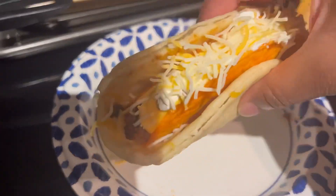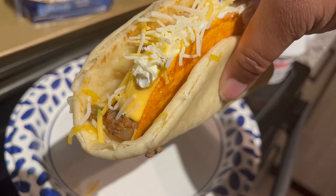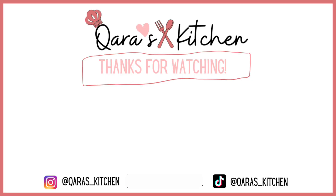You can go in with tomatoes and lettuce, but I didn't have all that, so this is my taco. I hope you guys enjoyed this video — please like, comment, and subscribe, and I will see you in my next video.